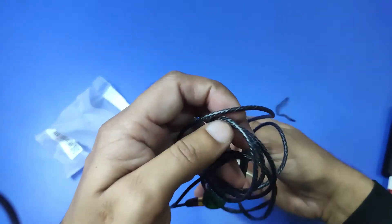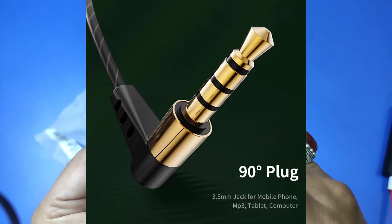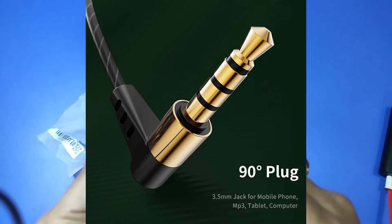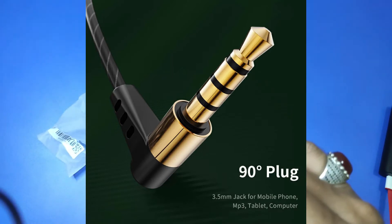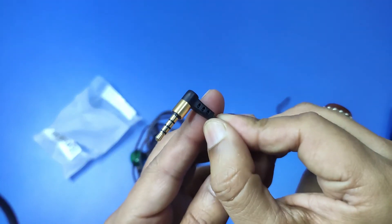If you talk about the jack, you can see it is a gold-plated jack and 3.5mm — you can see it.